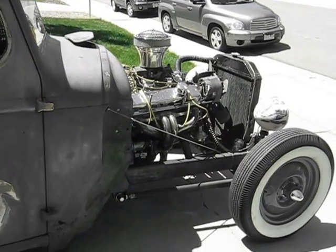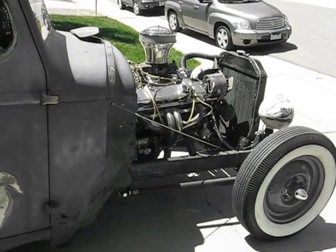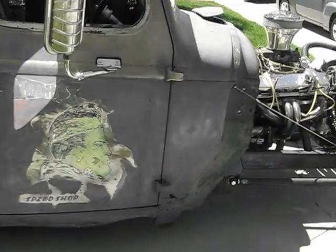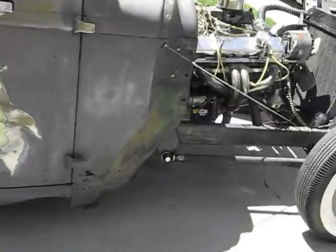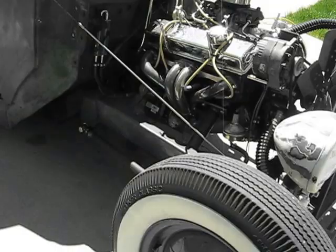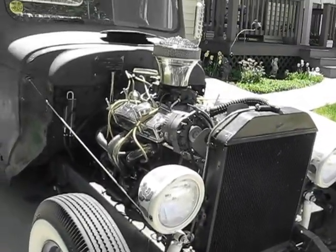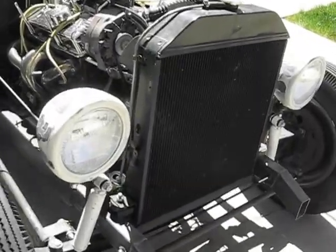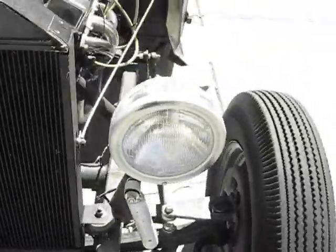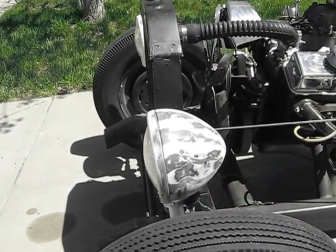It's got a 350 short block, 650 Holley double pumper on it. Got a TH400 automatic in it — it shifts real solid, shifts real good. The V8 runs real solid and nice. Got a Dana 60 rear end in it.